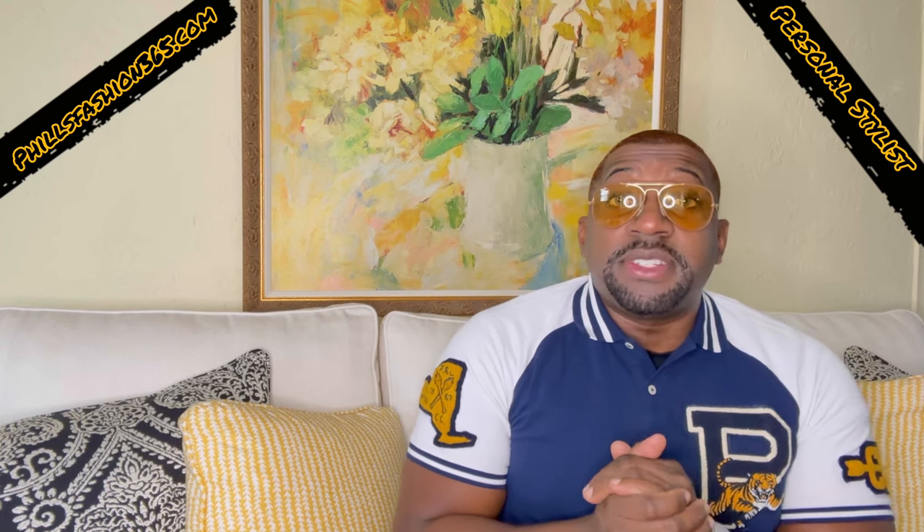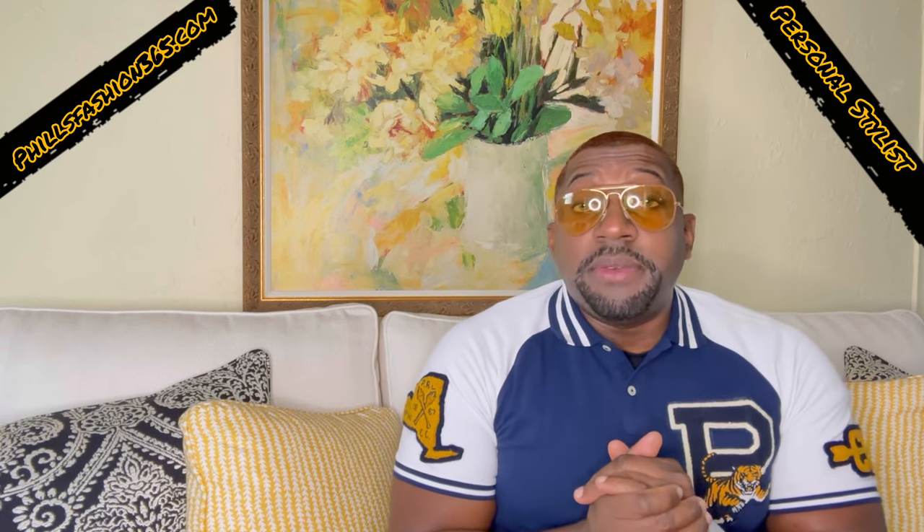Welcome back to the channel, beautiful people. Feels Fashion — your personal stylist. If this is your first time here, thumbs up, subscribe, hit that notification bell. As you see by the title, we'll be styling and reviewing a Ralph Lauren chukka boot. Stay tuned to the end of the video — going to have a short video wearing the entire outfit. Let's get straight into it.